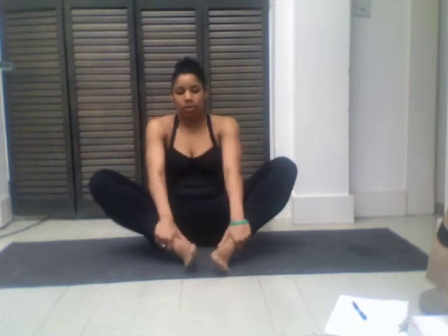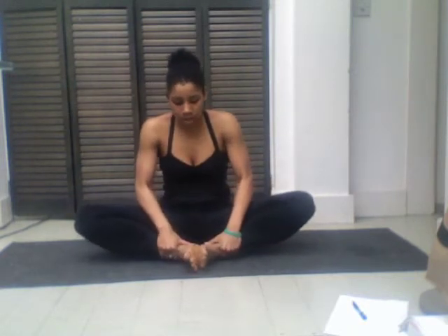So the first one is what we learned in grade school as the butterfly. We're just gonna bring the bottoms of our feet together, and then sit nice and tall with an inhale. And if this is more than enough for you, you can hang out here — just make a strong wall behind you with your arms, straighten to it, and breathe.